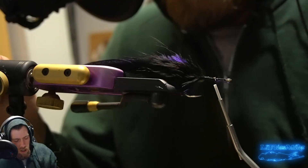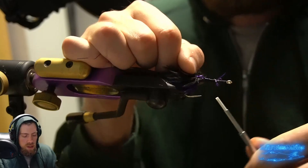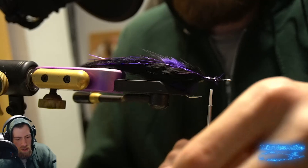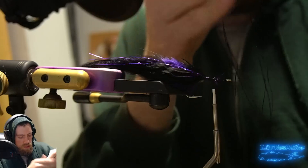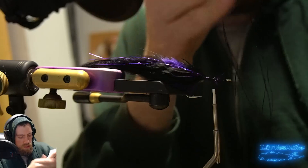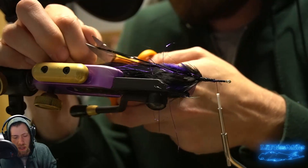Now we need a little flash. I have some loose purple flash sitting around, which is a perfect time to throw in. We're going to do a mix of traditional flashabou in purple and some magnum flashabou in black. The only difference between magnum flashabou and traditional is that it's twice as long and twice as thick, but it really does stand out well in the water. Feel free to use whatever flash you like — crystal flash, polar flash, lateral scale — whatever you prefer.